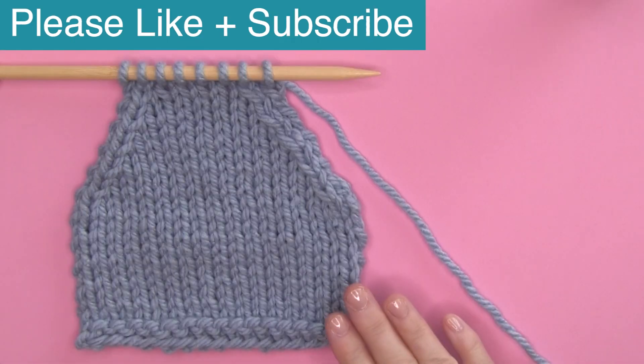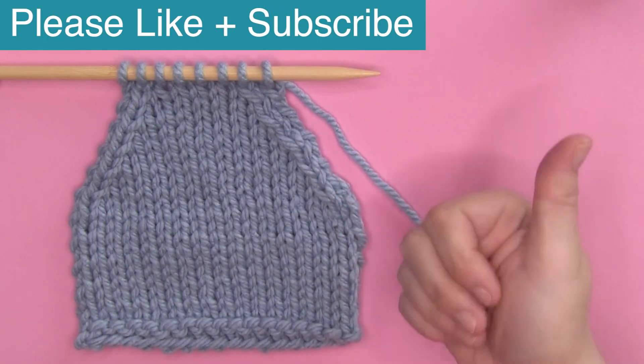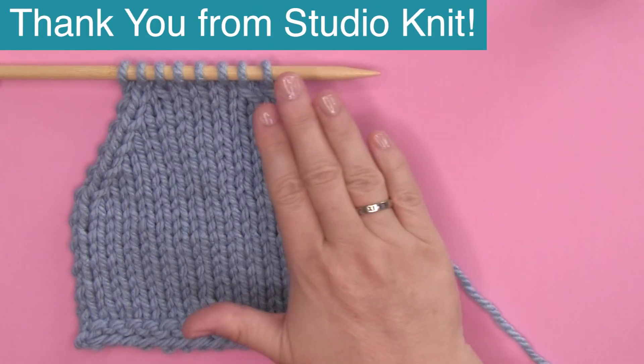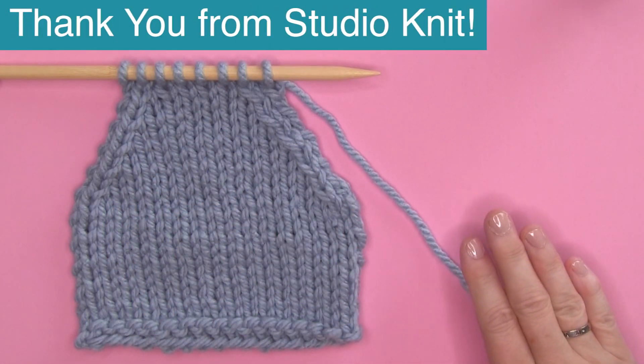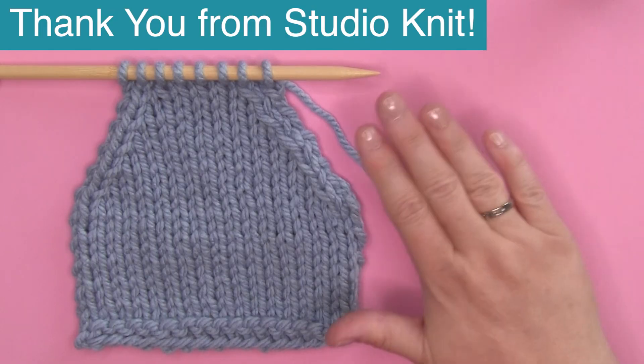Thank you so much for watching. If this video is helpful to you, please like it. For more increase and decrease help, I have an entire playlist that I'll link below. I hope you are able to SSK with confidence, and I will see you here next time. Bye!